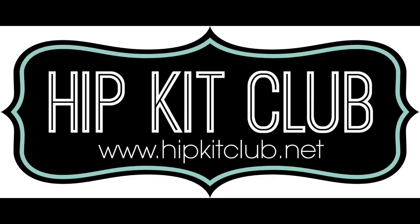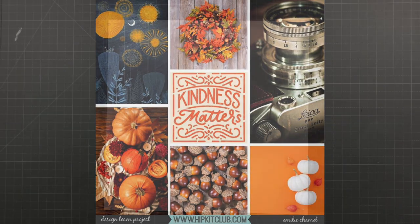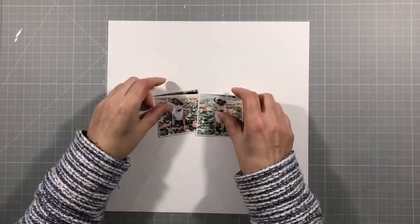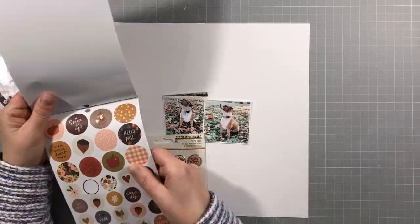Hello everyone, it's Vicky here today designing for Hip Kit Club. Today's assignment is to be inspired by the mood board, which you'll see in just a second. I'm inspired by the wreath in the top centre and I thought I would do something a little bit different and make some circles into a wreath.